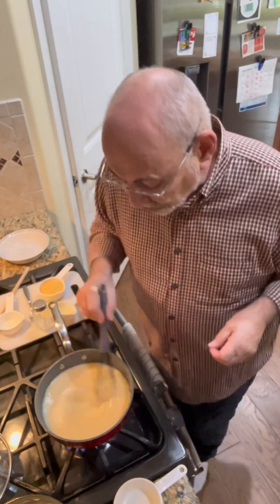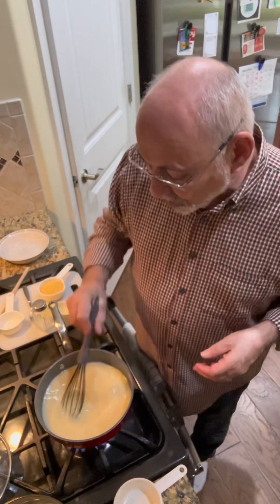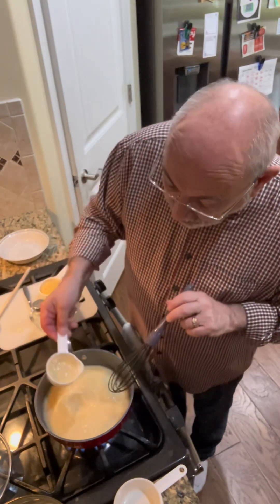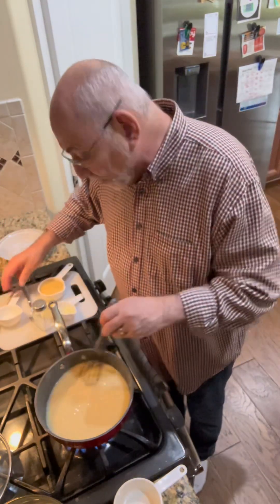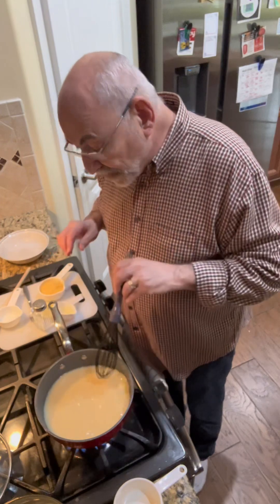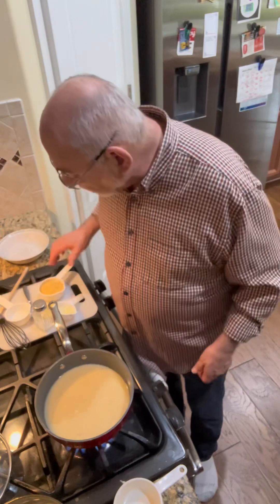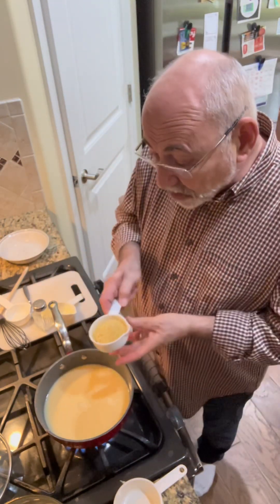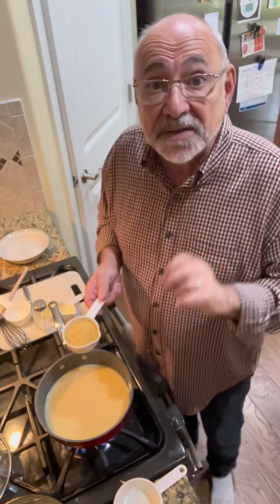They say, 'Did you add some kind of cream? Is there butter in there?' And there's not. Look at how beautiful that is — that is exactly what you're looking for. I'm going to bring this back up to a boil, add in the orzo, cook it up, and then I will come back and show you how I put it all together. You're going to love it and it smells amazing in here.